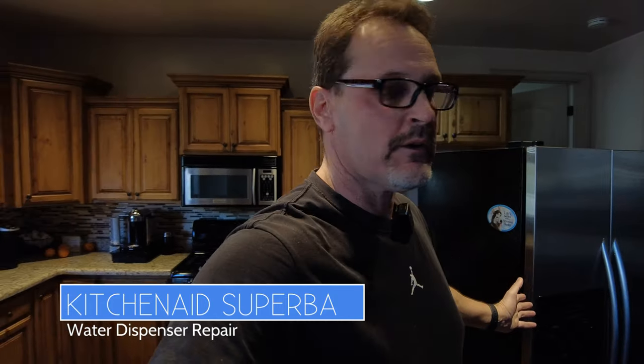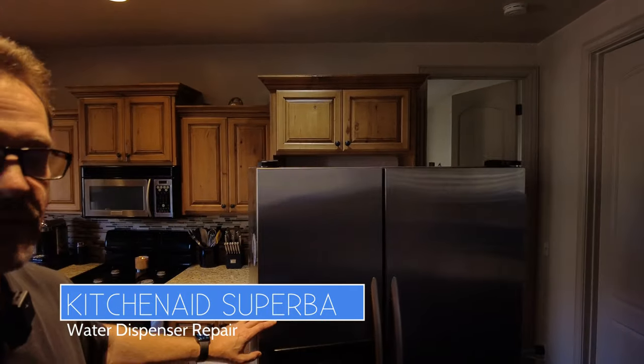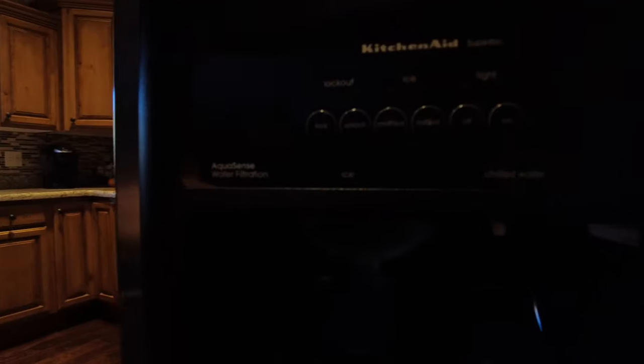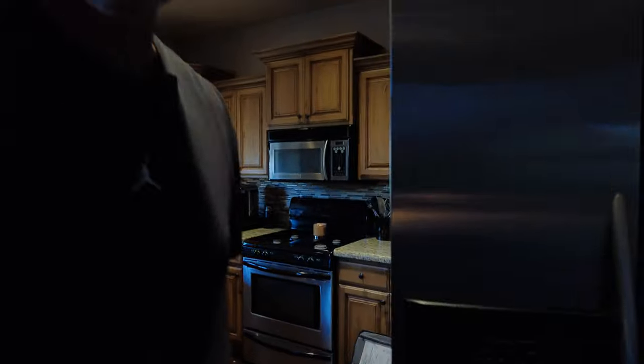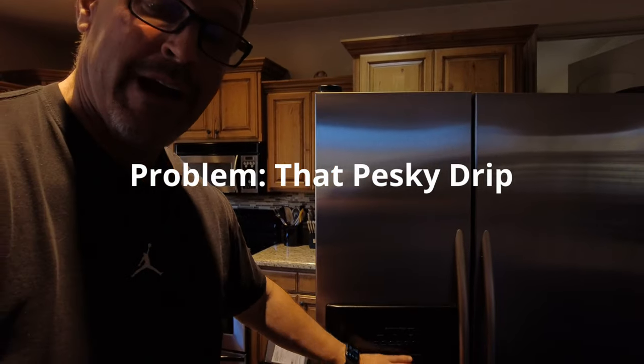Hey, this is Dad Random. As you can see, I've pulled my refrigerator out. This is actually a problem that most of us will run into from time to time, especially with an older refrigerator. You can see this is a KitchenAid Superba. It's very common with the stainless steel — sometimes it's a black front or a white front, but the inside of these refrigerators are all the same. So what happens is you get a drip down here in the water dispenser, and that drip is usually not a sign of anything going on inside the front. It's a valve issue in the back.